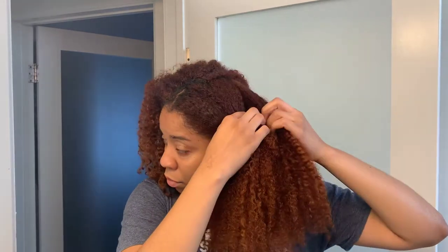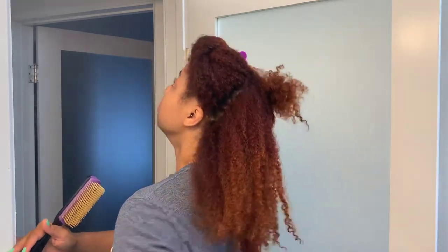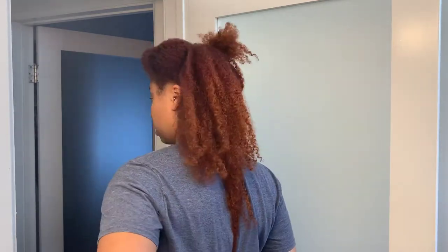My hair is already freshly washed and ready to go, so I'm just gonna start putting my hair in sections and start applying this gel — start slapping it on. But a real quick length check never hurt nobody.